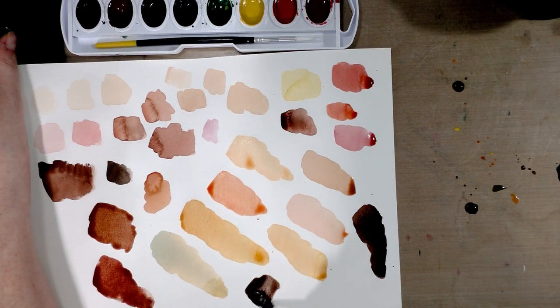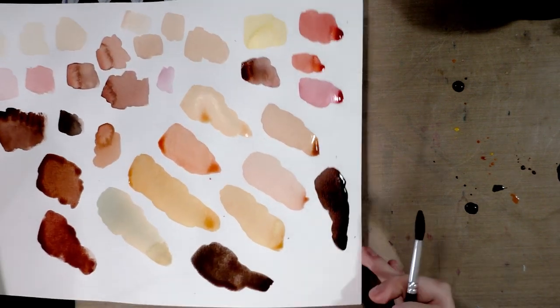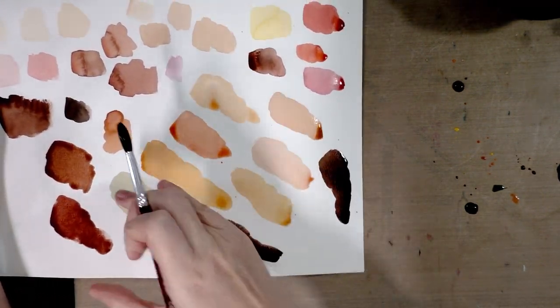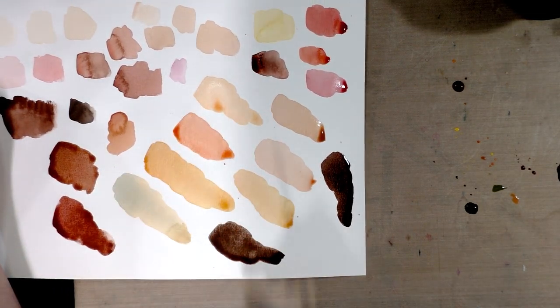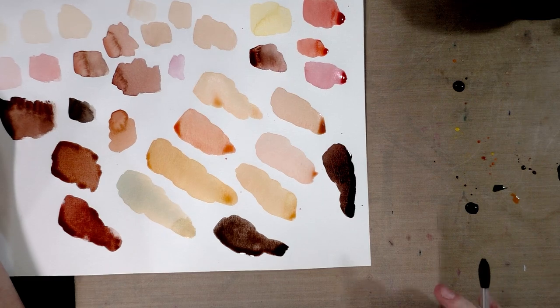That's going to give us a cooler, more desaturated brown. Pretty much everything but the very blue, separated-out swatch over here — any of these will work fine for skin tones.